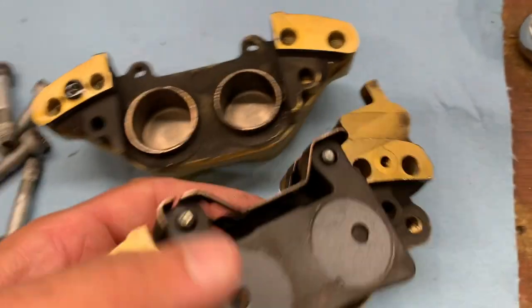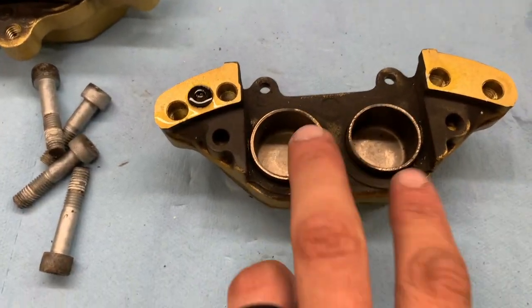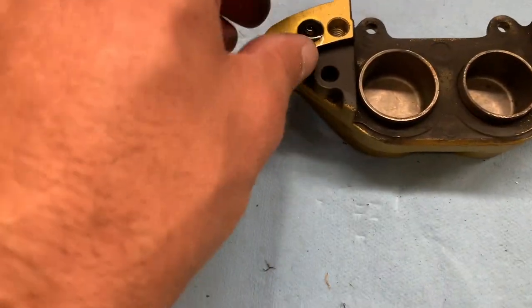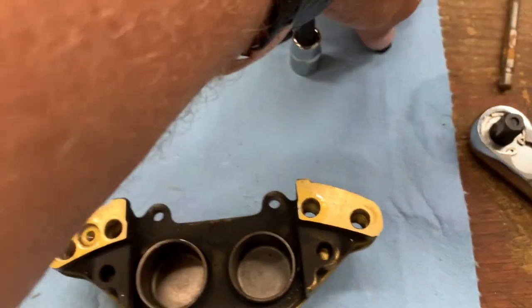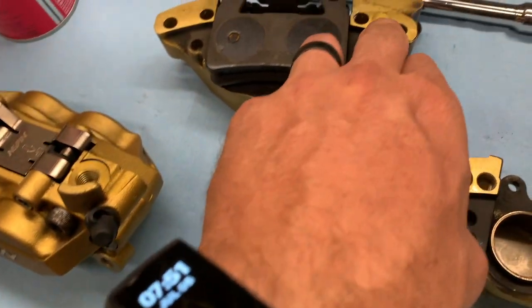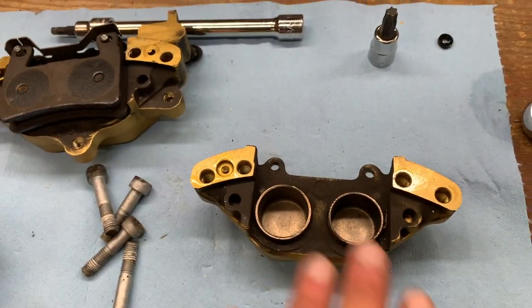Took it apart right there. Here's the back side of it. You've got two piston cups here and a little O-ring right here — make sure you do not lose that little guy, there's only one and it holds the two halves together. Just make sure you don't lose that.